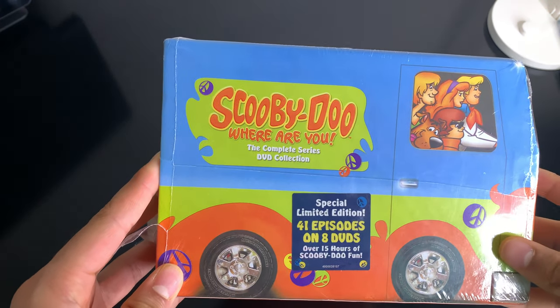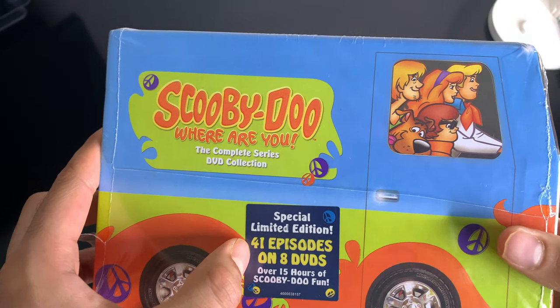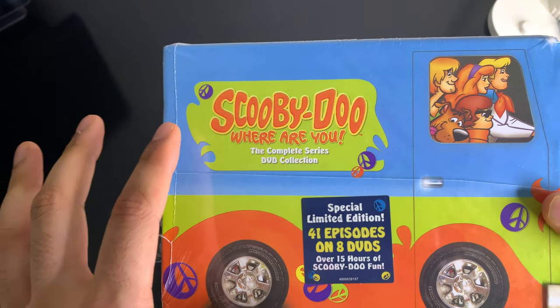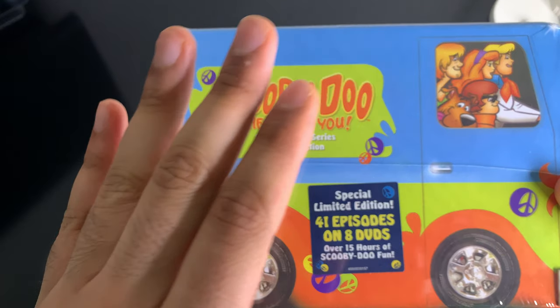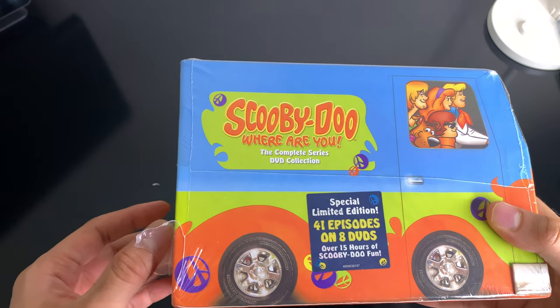Alright, so today's Scooby-Doo Where Are You complete series DVD collection, 41 episodes. The first 26 of them are from the original release, which was 1969 to 1970, if I'm not mistaken.